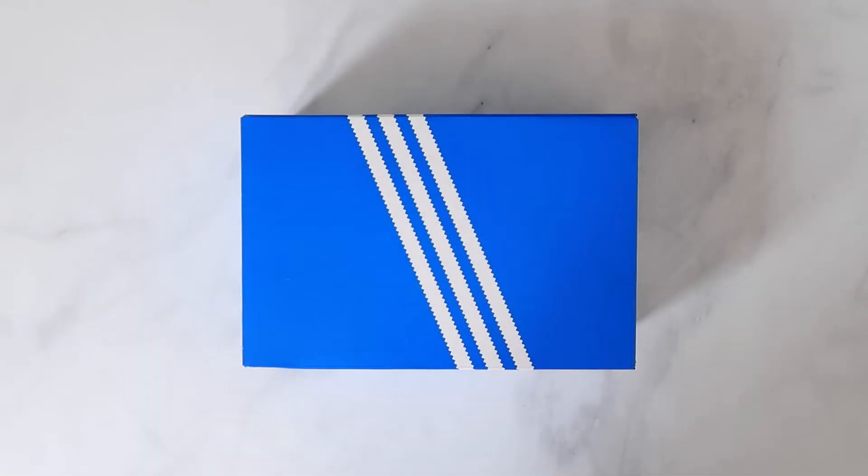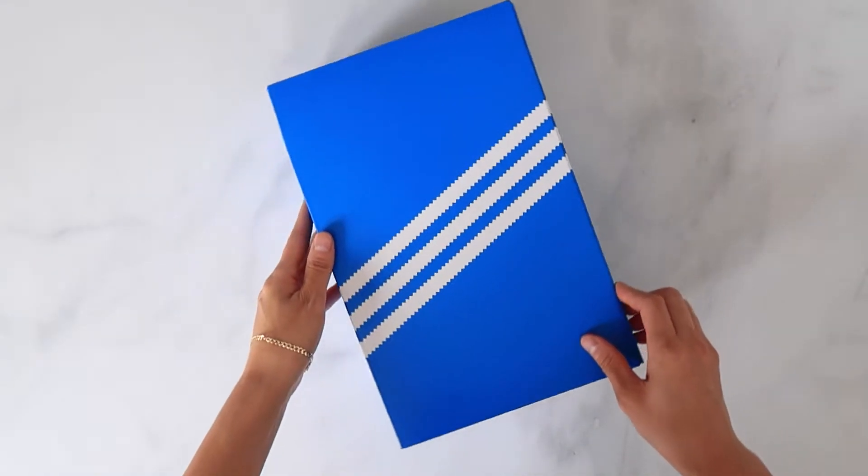Hey everyone, it's Jen. I hope you're doing well. This video is a quick review and on-foot of the Adidas Gazelle Indoor, which is a slight variation of the Adidas Gazelle.